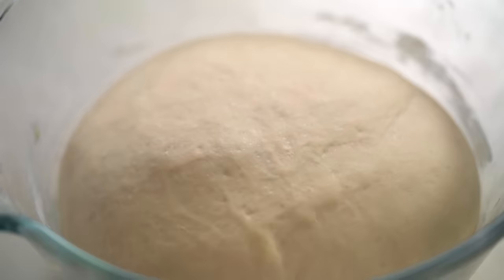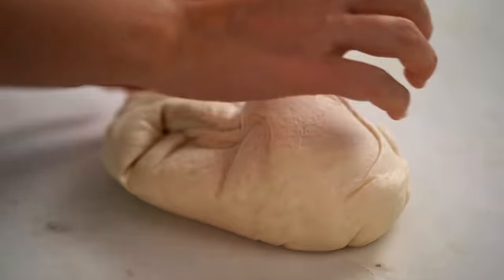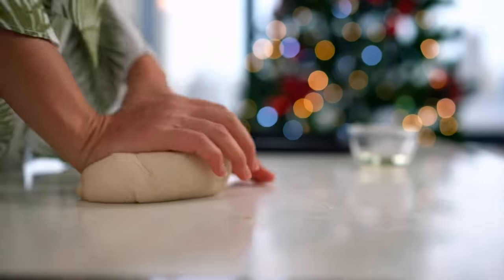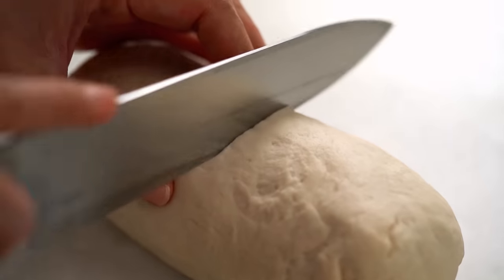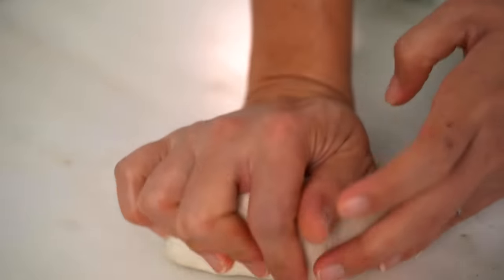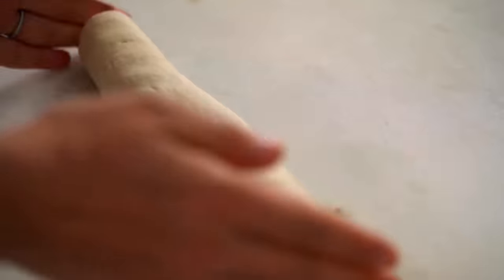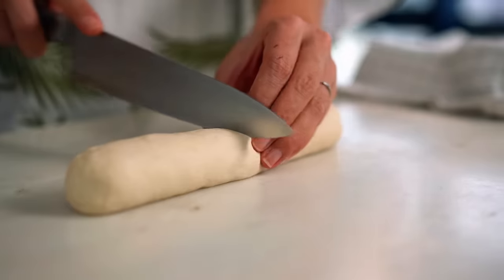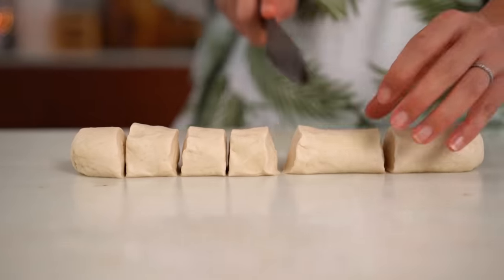Now let's finish the buns. That beautiful smell of proving yeast — so comforting. Get the dough out and give it another knead to knock the air out and get an even smoother texture. Roll it out into a cylinder, cut that in half, keep one half under a tea towel so it doesn't dry out. Give the other half another little knead, roll it into a nice even cylinder, cut in half, then cut each piece in half again until you've got eight even blobs.